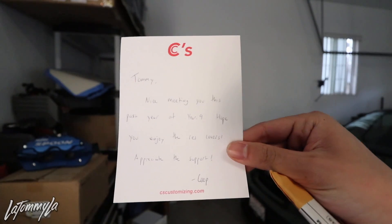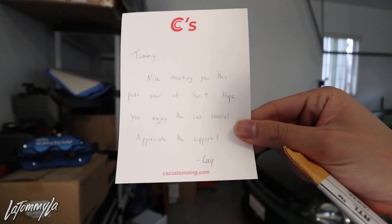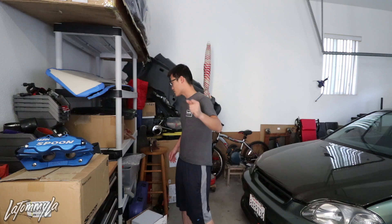He also sent some white ones and some red ones. I'm going to be replacing mine probably right after this video. There's a card too — 'Tommy, nice to meet you this past year. Hope you enjoy the reservoir covers. Appreciate the support — Coop.' Huge shoutout to this guy. He restores a lot of rare stuff and has rare parts for sale too — check out his Instagram, links down below.